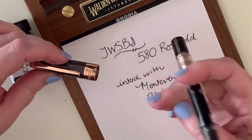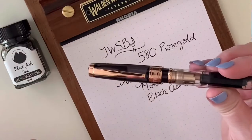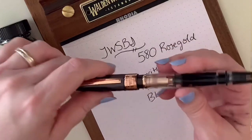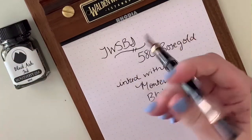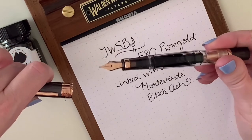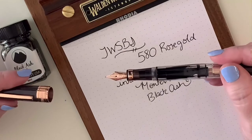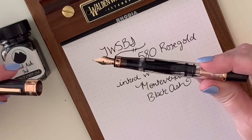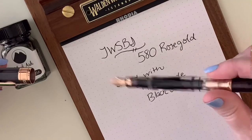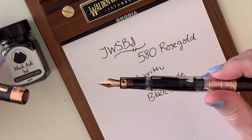The TWSBI is not really a pen meant to be posted — you can post it, but it makes it really long. I tend to use my TWSBI 580s unposted. It holds a lot of ink and will last a while, so this is a great pen if you're a student, you do a lot of writing for work, or you do a lot of journaling — you'll have high ink capacity and it'll last much longer than a cartridge converter pen.